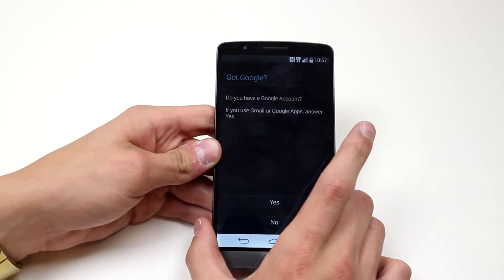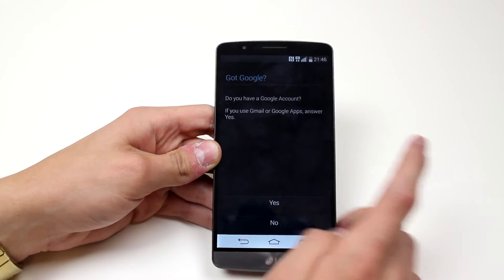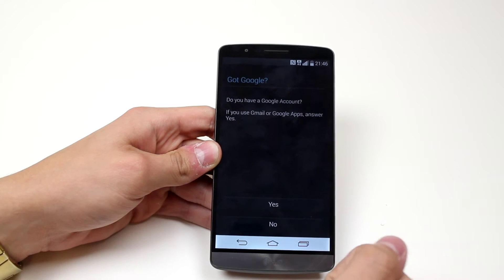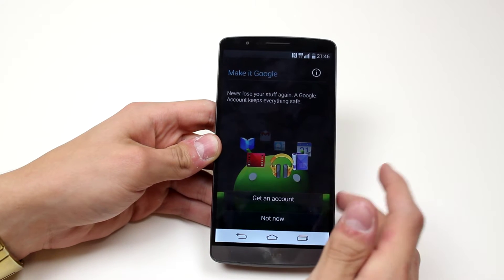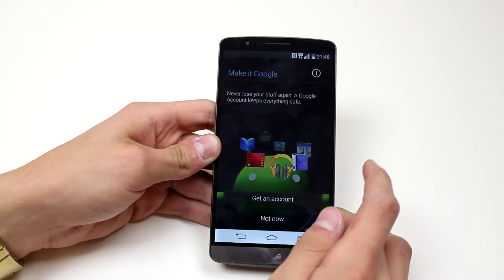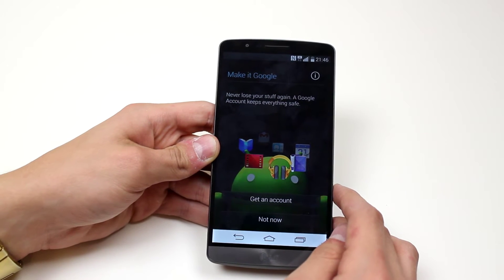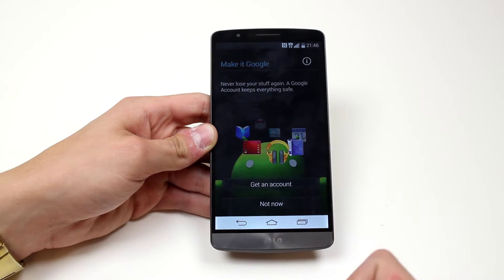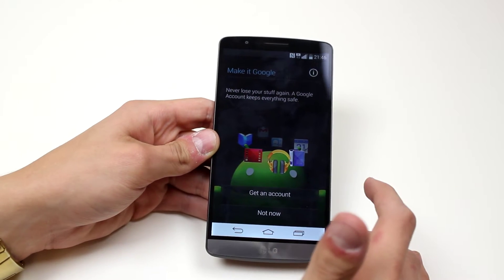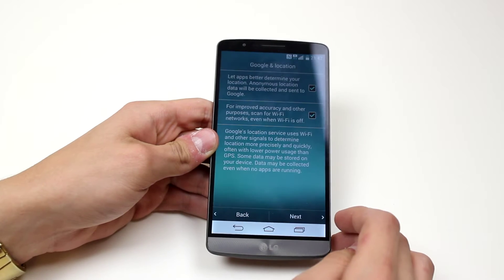Got Google — do you have a Google account? If so, use Gmail or Google apps and say yes. I'm going to tap no. I do have a Google account but I'm just showing you how to get to the device's main menus. They say make it Google, never lose your stuff again — a Google account keeps everything safe. Basically, if you sign up for a Google account you can sync your contacts, calendar, events, photos, and all that sort of good stuff. I'm going to tap not now.